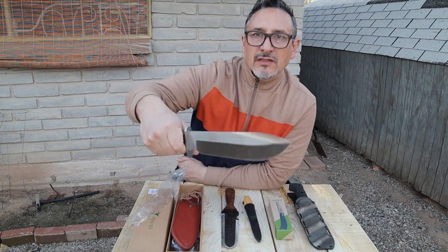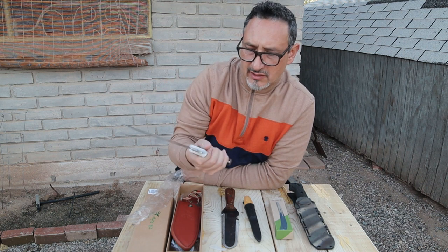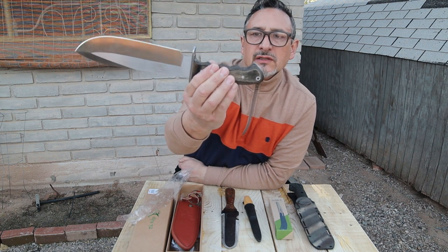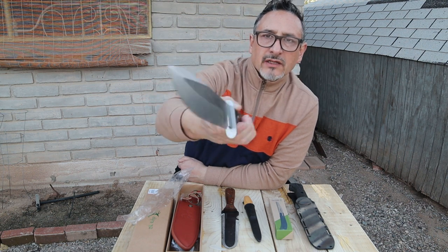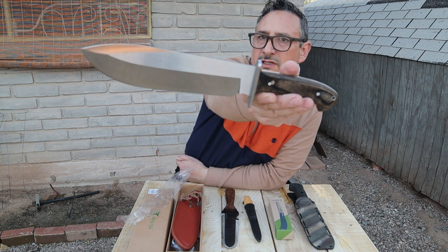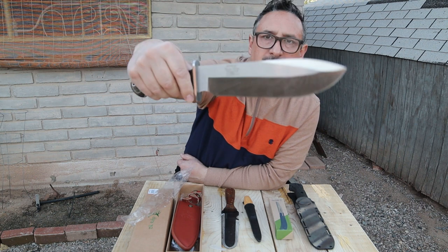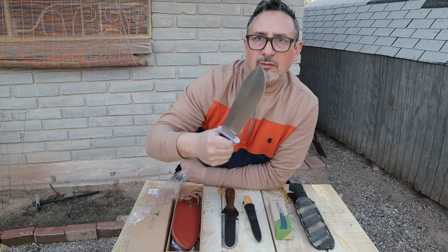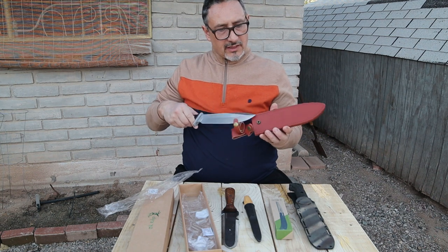I haven't even taken it out of the package or used it yet. This is almost like a Bowie knife — a big, big knife for sure. I like the wooden handle; it has grooves for the fingers, a guard, and a beautiful logo. The other side says 'Custom Design Stainless Steel, hand forged in China.' But look at this — it's just beautiful. I'm gonna take this camping; it'll be by my side. Nice leather sheath too.